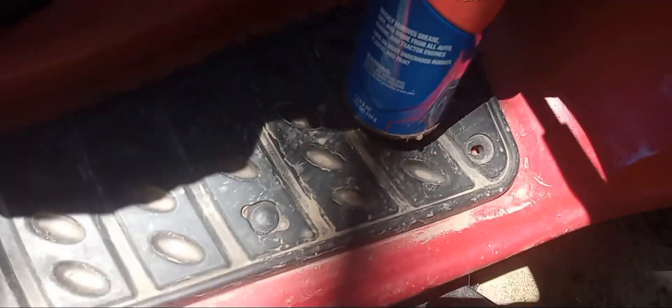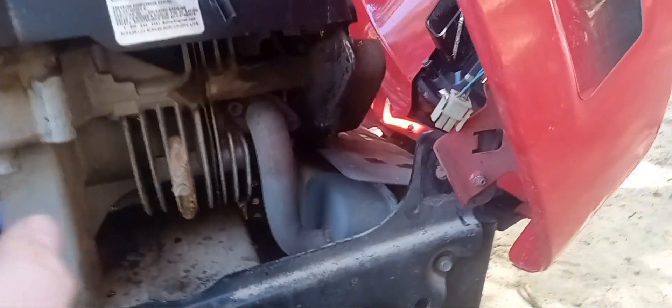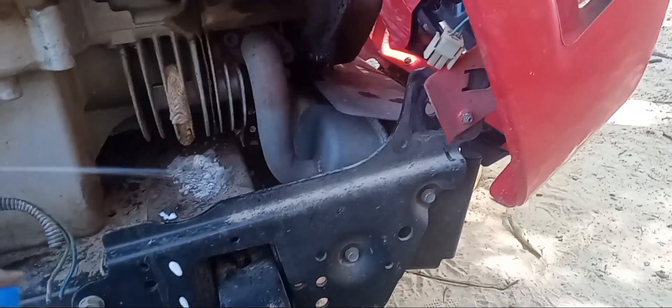I have a can of Super Tech engine degreaser. We're just going to spray the little crevices, like here and there. Let's get to it — we're going to let this sit. Now let's do the other side. This side honestly is probably the worst side. There's a dirt dauber in this; I'm going to spray some on that right there.